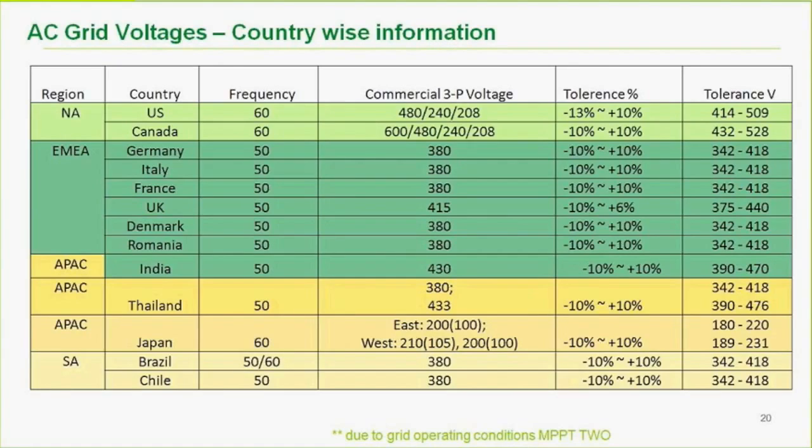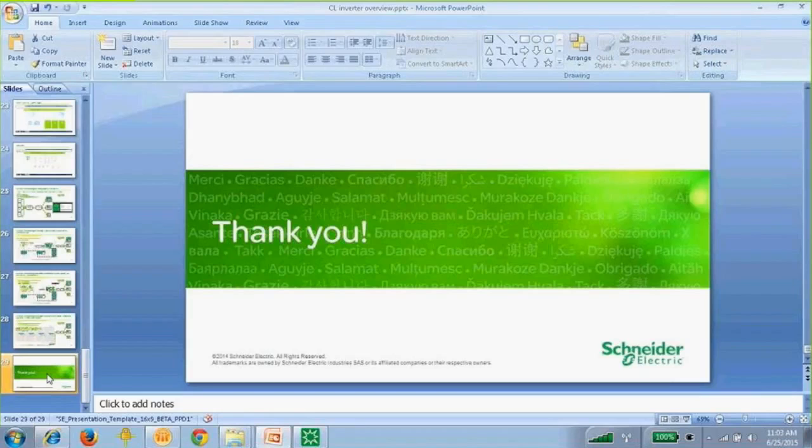No further questions. That concludes the morning seminar. Thank you for your time and have a great day.